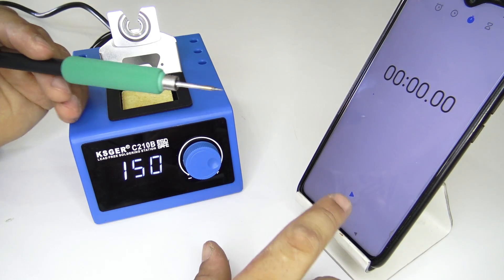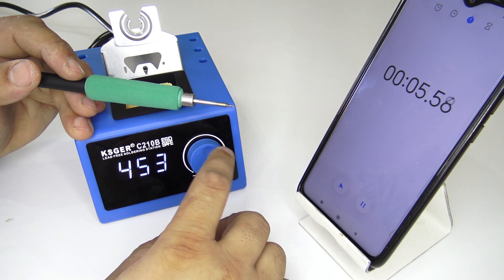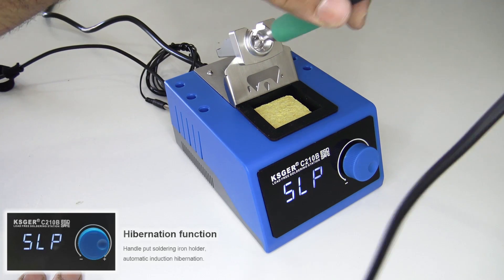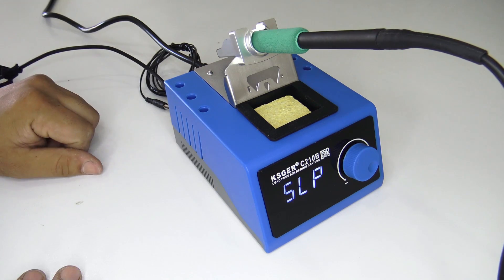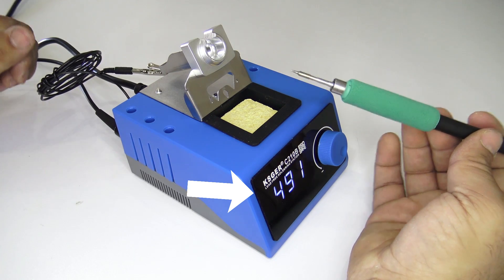The soldering iron reaches from 0 to 480 degrees in just a few seconds. When the handle is on the holder, the soldering iron is in the sleeping mode. This will help beginners to use the soldering iron safely. If I connect ground to the holder, the soldering iron will automatically go into sleep mode.